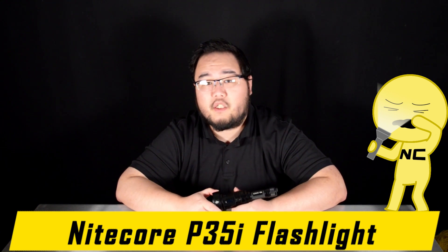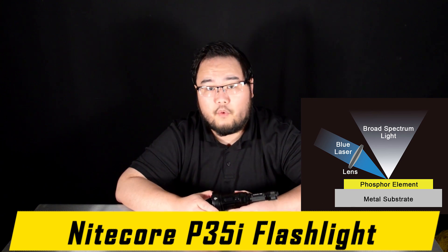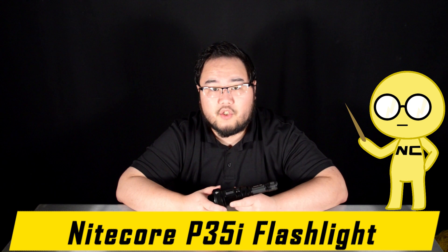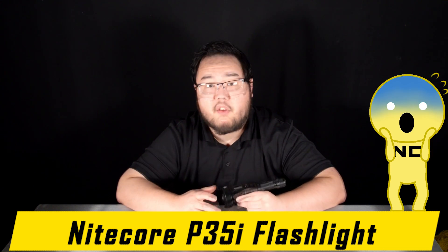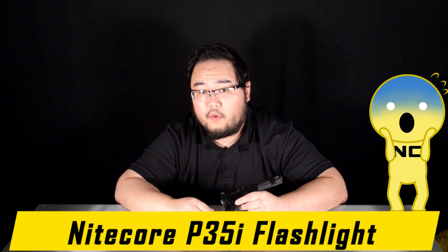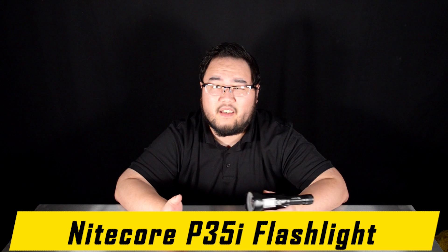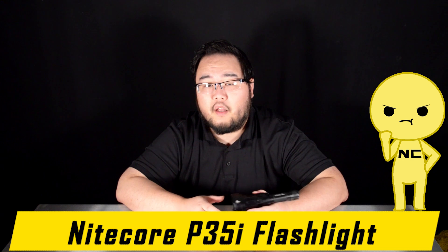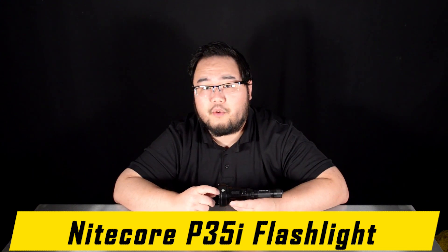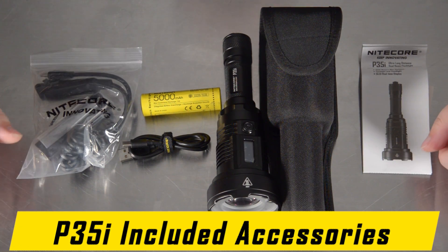NICOR's first introduction into the burgeoning LEP flashlight market. LEP stands for laser-excited phosphor — a new way of producing white light, but in a much stronger, focused, and concentrated beam, thus producing beam throws never before seen with traditional LED flashlights. Incandescent would come before LED, so that would be more traditional. So yes, a next step after LED flashlights — a combination multi-LED LEP flashlight.